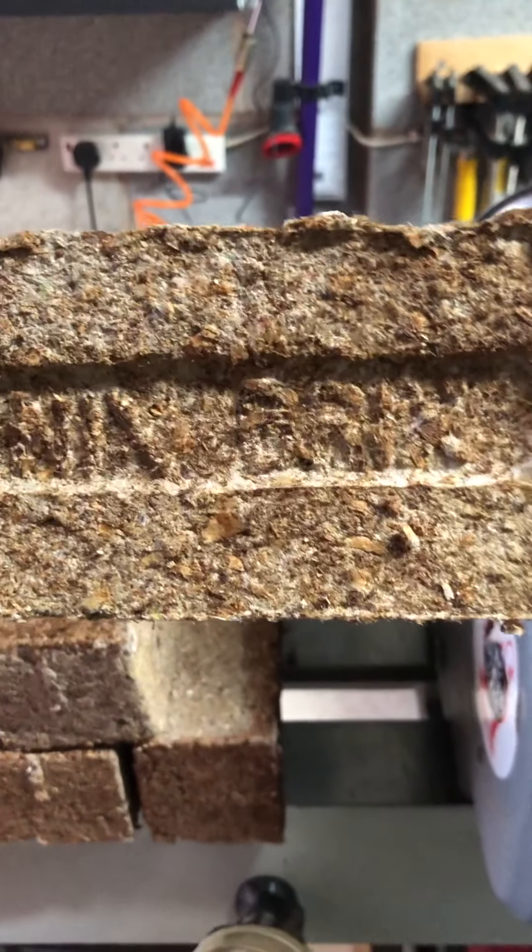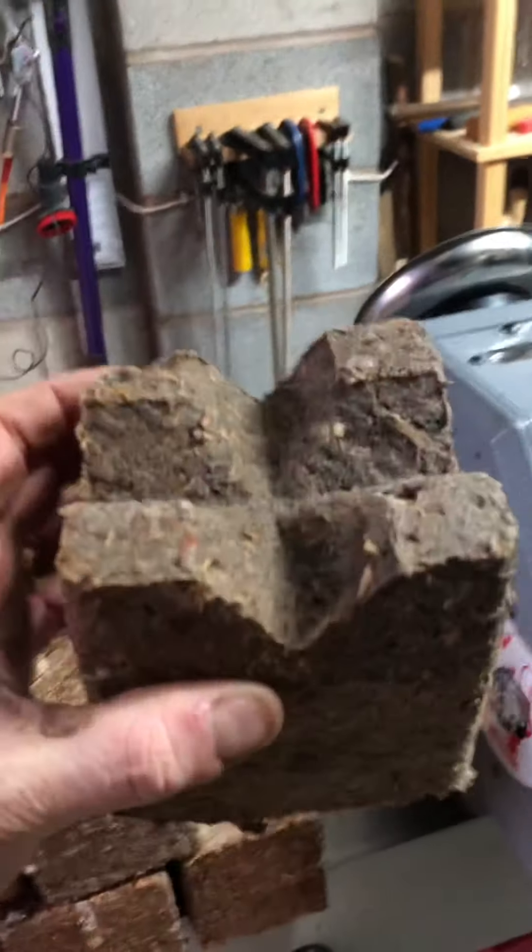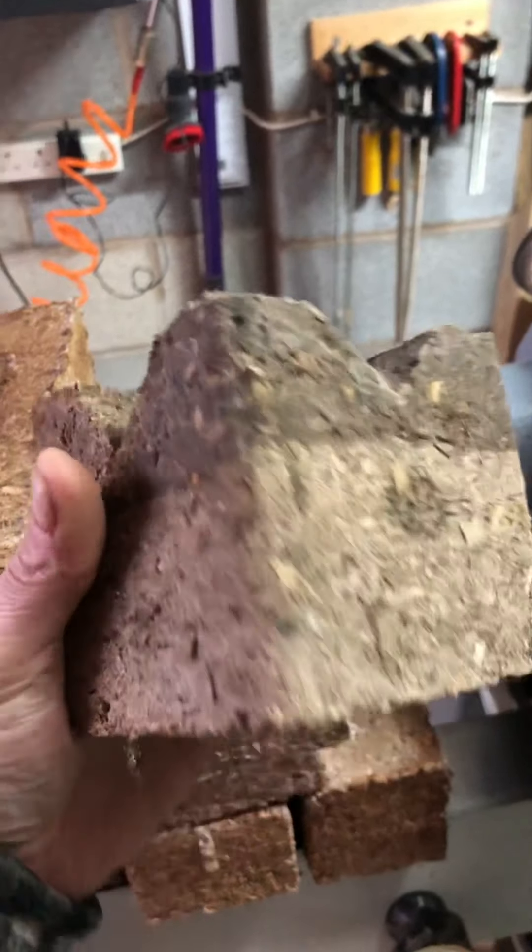Obviously it's going to stamp Nick's Bricks on them. You've got them there, and then these smaller ones — they've been dipped in wax, soy wax, to be used as fire lighters.